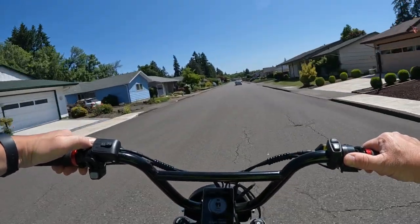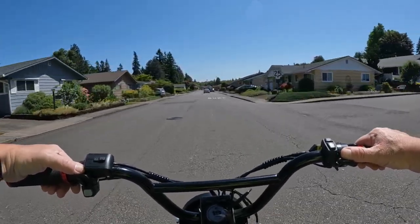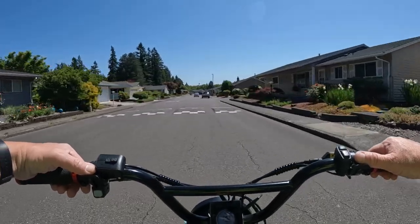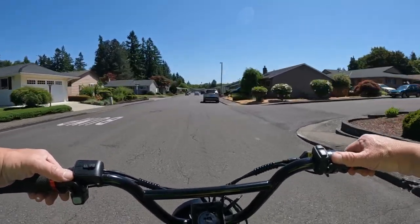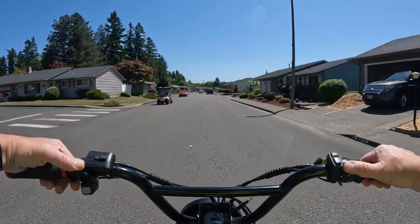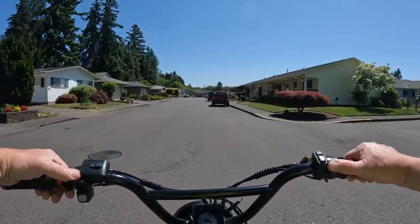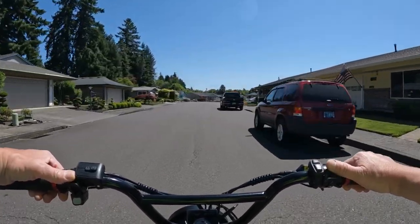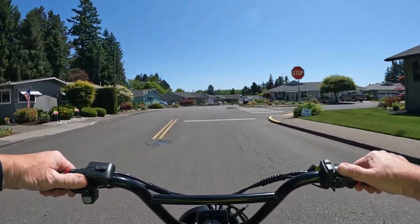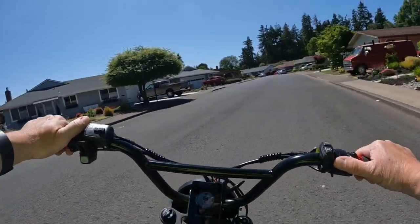So it's the Tellaria Triple X Black Edition - check it out. I will leave a link in the description. Go ahead and leave a comment in the comments section. That's going to do it for this video - I just wanted to get out, do a quick ride, and let you guys know about this bike. It may be of interest to you.